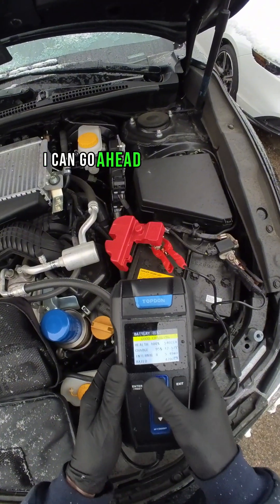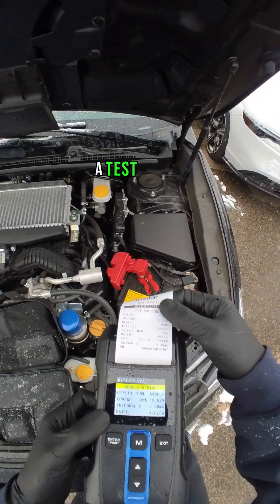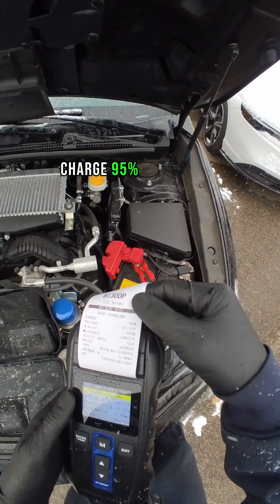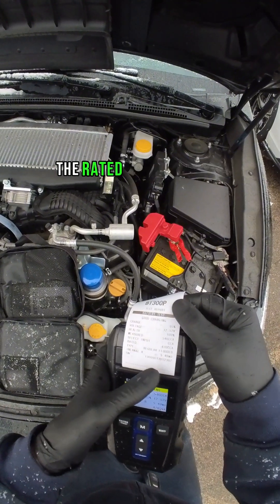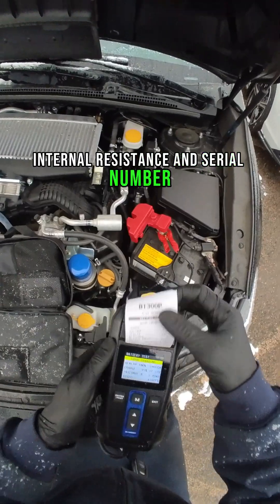I can go ahead and hit enter again and it's going to print out the test result. On the test results, all the things that are on the screen: charge 95%, 12.57 volts, battery health 100%, the measured cranking amps, the rated cranking amps, the type of battery, internal resistance, and a serial number.